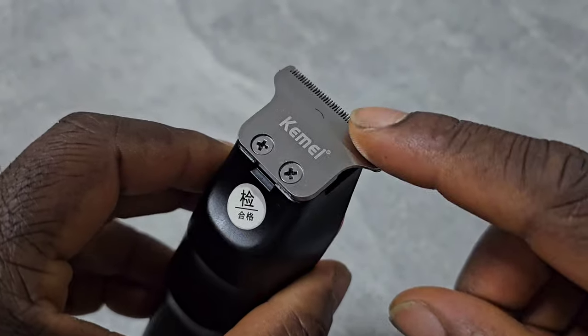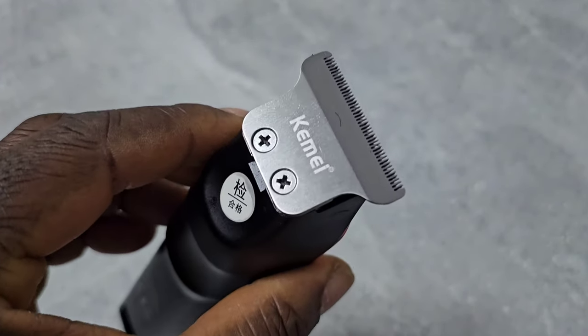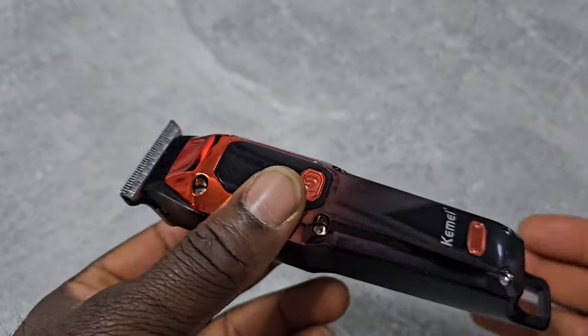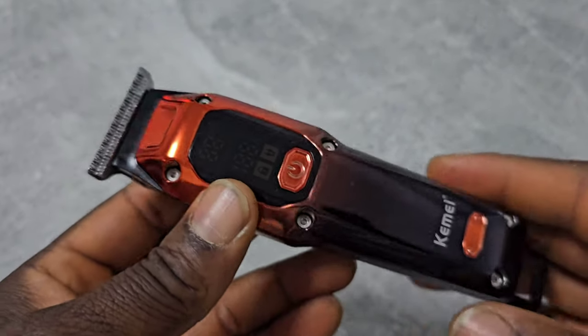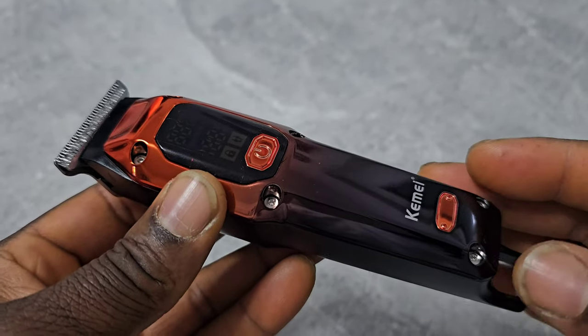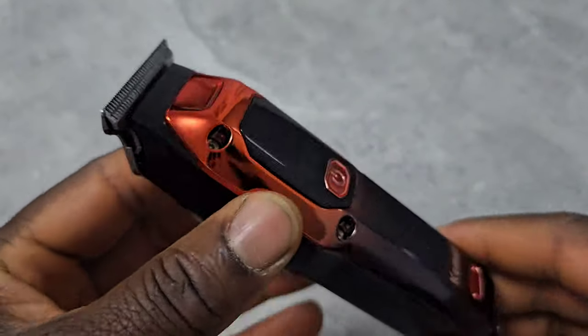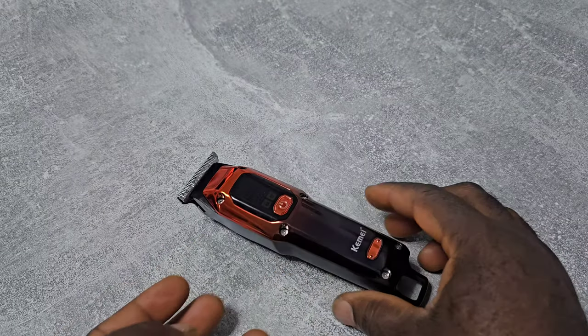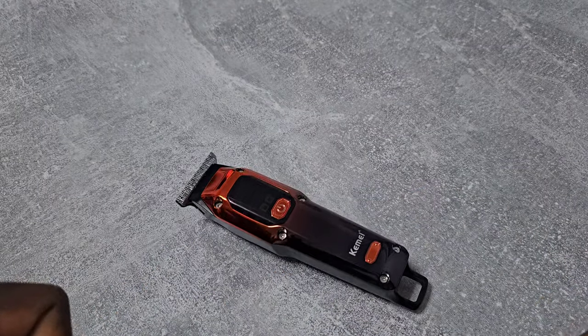It is very good, and you can change the blade to a Wahl T-Wide blade, Stylecraft blade, or Monster blade. So it is good for the price. That's it — peace, man.